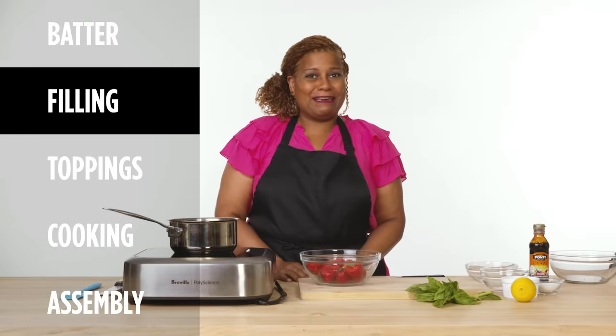Now it's time to work on my filling. This is my favorite part. I'm doing a strawberry basil compote.